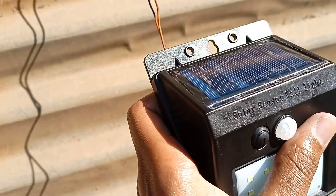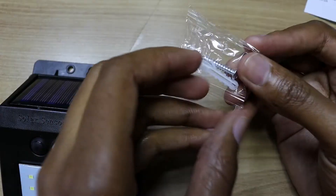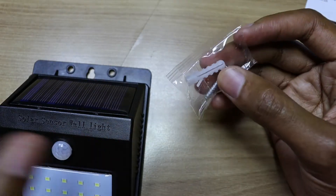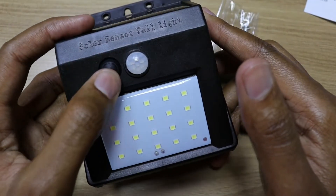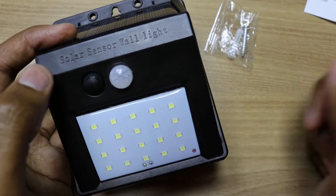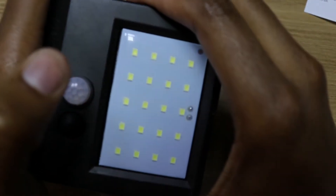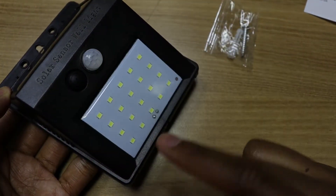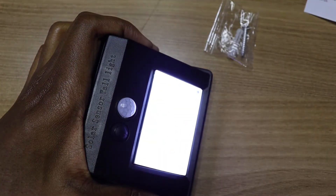To install this light, you just need to fix it to the wall. You can hang it on a nail, or use the provided screw. You just need the screw for a wooden surface, and the wall plug plus screw for a concrete surface. To activate it, you just need to press the button. When it's on, it's on. If you press it again, the light is off — even if you block the solar panel, it won't come on. This is very important when transporting this light. Press it again and it will come on. So when night comes and it senses body heat, it will automatically turn on.